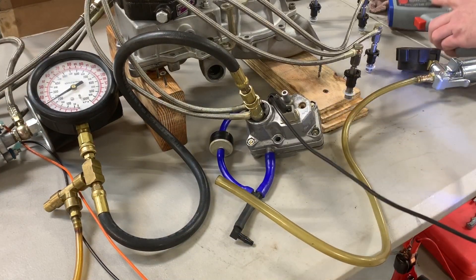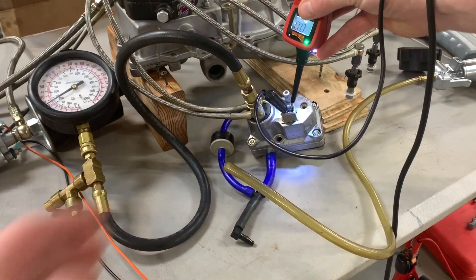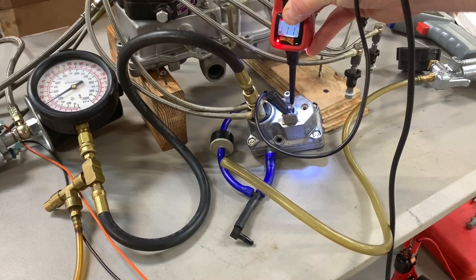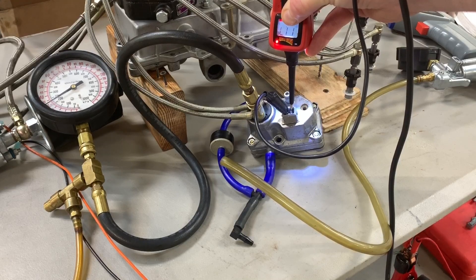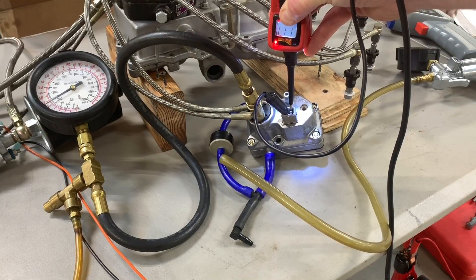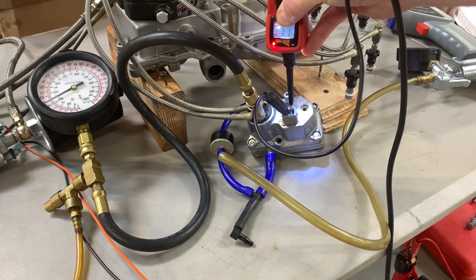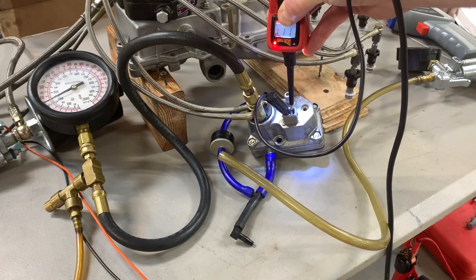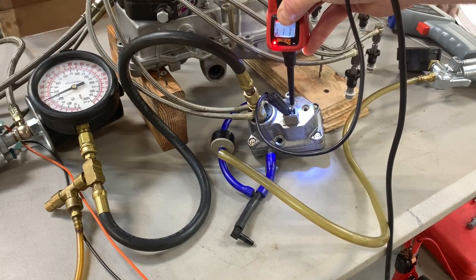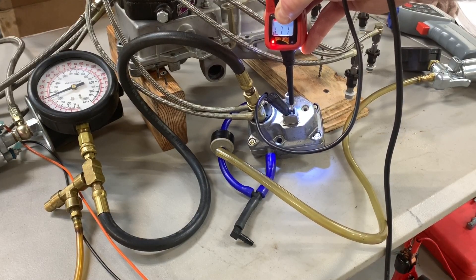Now let's apply voltage to the warm-up regulator. This usually takes a minute or two, not much more than that. I want to see the control pressure stop right around 50-52 psi — somewhere in there — which will simulate the engine being fully warmed up and ready to go.